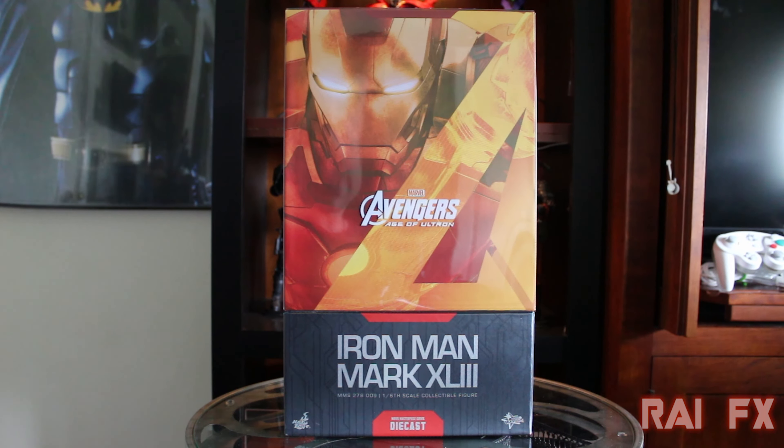Hello everyone, Ryfax here. Today I'm going to review the Hot Toys Marvel Avengers Age of Ultron Iron Man Mark 43. This is the MMS-D09, 1/6 scale collectible figure. This is the die-cast version.